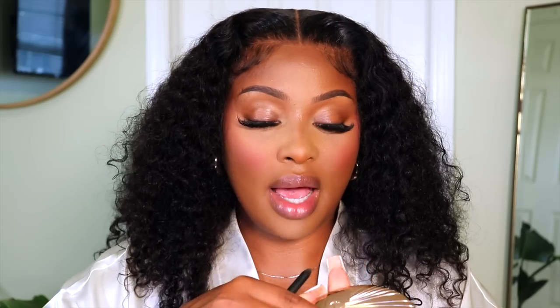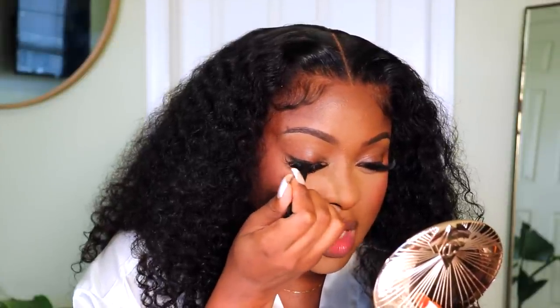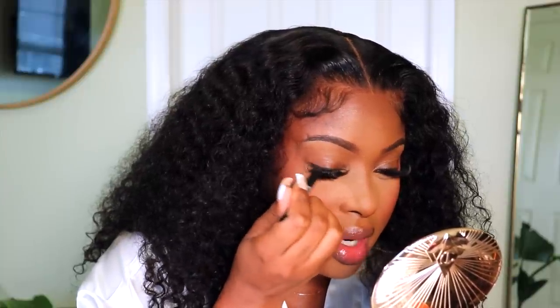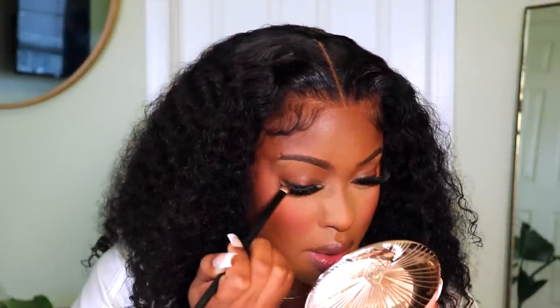I'm using the NARS Larger Than Life liner — it's just a black eyeliner pencil — and I'm just going to line the top lash line. I'm not really being precise with this because I'm going to smoke it out. I'm going to take a flat smudge brush and just smudge that liner out a little bit.